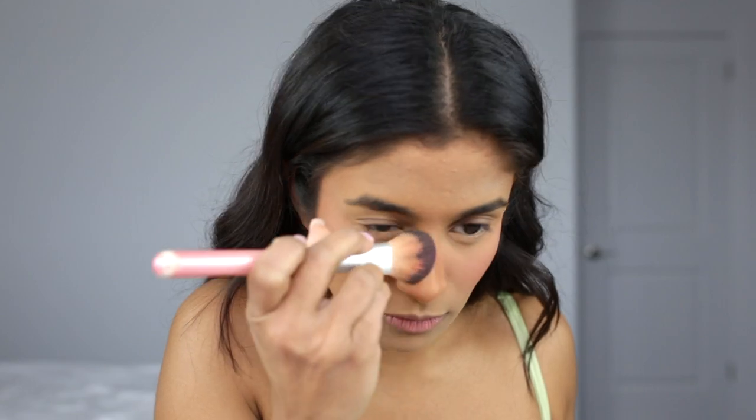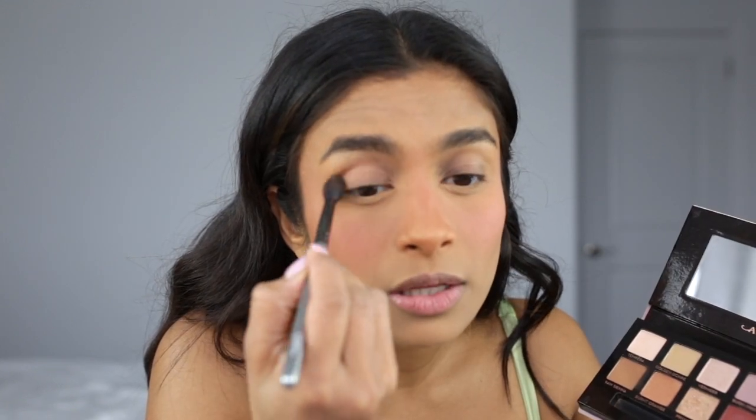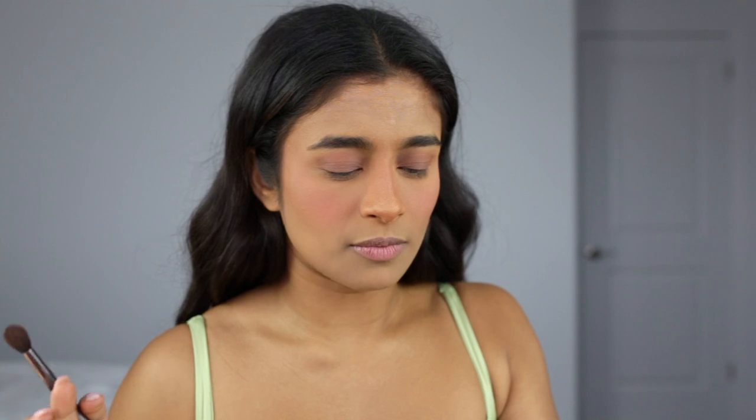I'm gonna do my eyeshadow now using the Modern Renaissance palette — I haven't used it in a while and some colors are standing out to me today. I'm taking a soft fluffy eyeshadow brush and going in with this burnt orange color all over my lid. I'm happy keeping the eyeshadow simple since I'll be wearing lashes and I don't want to get too crazy. I like how my lids are kind of matching the rosiness of my blush.